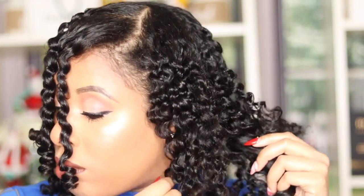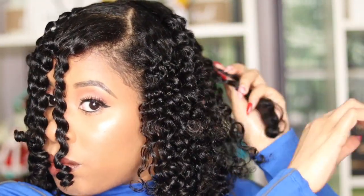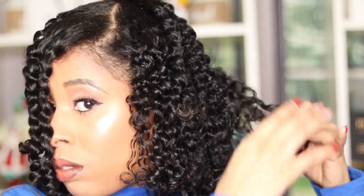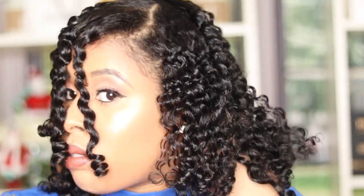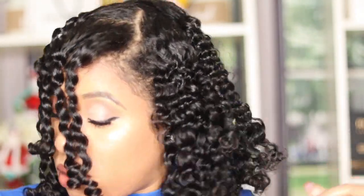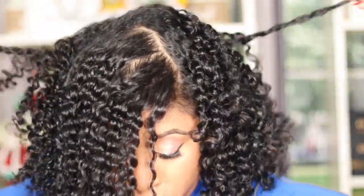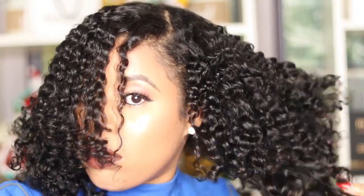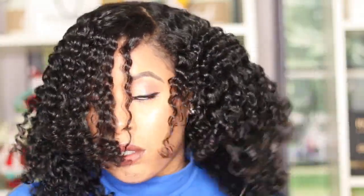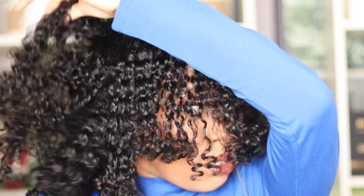I'm unraveling my hair and then shaking my roots out because my hair is fine and you can see all the parts, so I have to shake it out to loosen up my curls and then I'm going to pick my hair. By the time y'all see this, Christmas will have passed. I'm hoping you're healthy, safe with your families, and got everything you wanted. Even if you didn't, I hope your bills were paid. This year is almost over and I'm telling you — next year is going to be positive and amazing. We're going to claim it now.